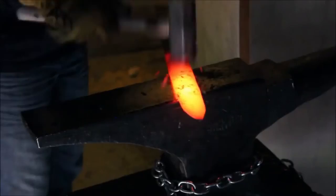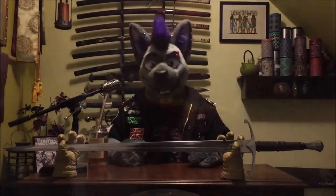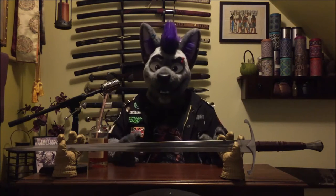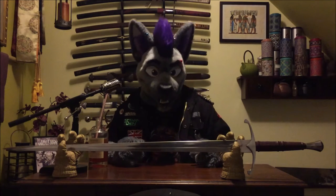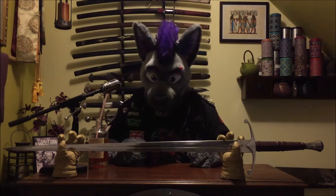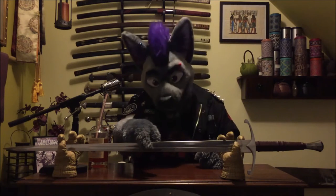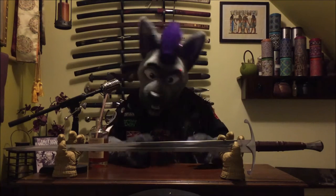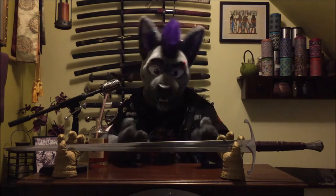Each sword from Darksword Armory is handmade and hammered in their forge, so no two swords are identical — I personally really like the idea that no one else has a sword like mine. The measurements provided on their website and others, such as Cult of Athena, are approximations, though they do strive for consistency. Darksword Armory uses 5160 carbon steel for their blades, dual tempered to a Rockwell hardness of 60 along the outside edge and between 48 and 50 for the inner core. The length of my blade is around 37.5 inches, with an overall length of 47.5 inches, and the sword weighs just over 3 pounds.